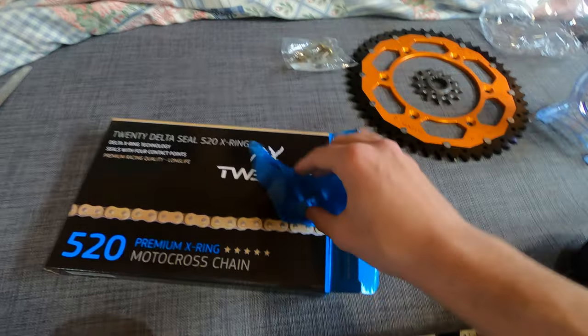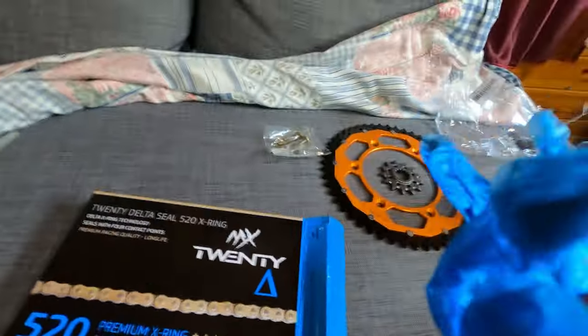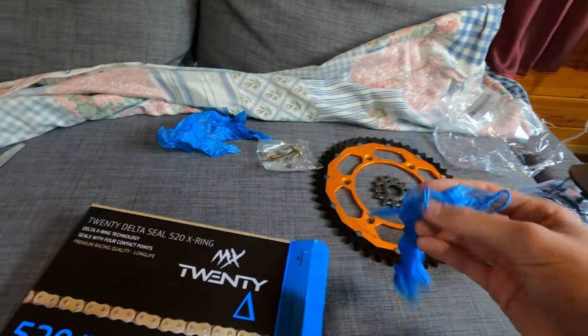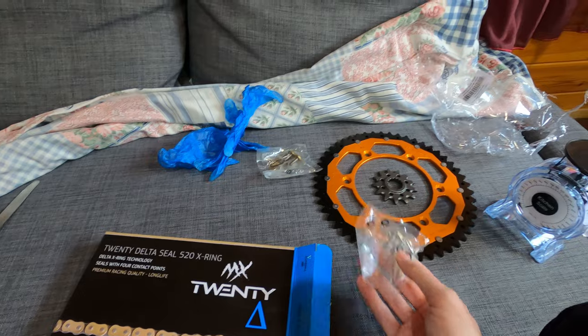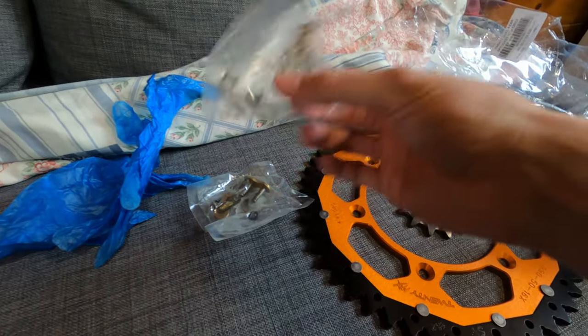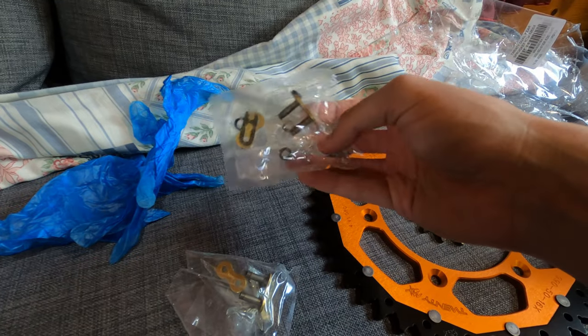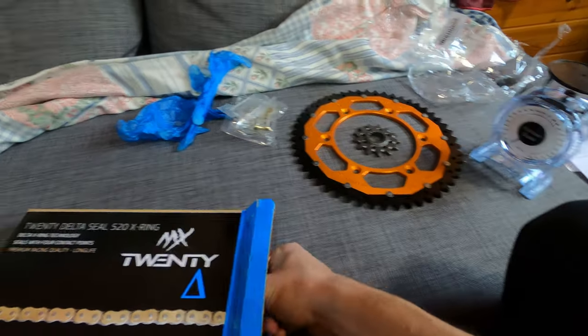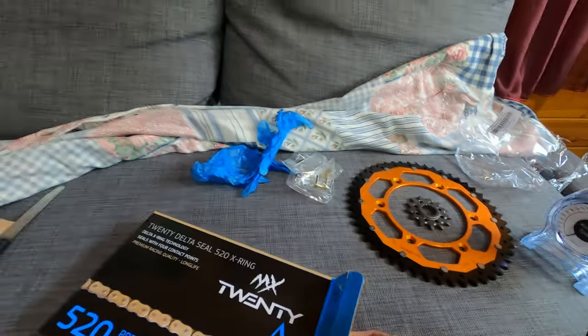I can't believe it — they're sending you a glove! I did not expect this. It feels like a very good glove. Two gloves — that's nice. And there's another master link — no wait, that's just an extra link. So if you're missing a link you can use this one. Spare parts are always nice to have.